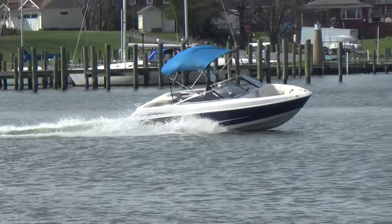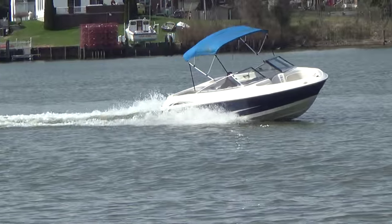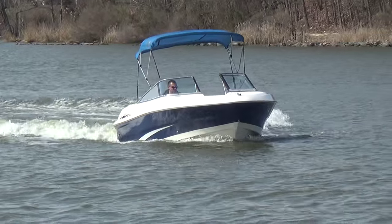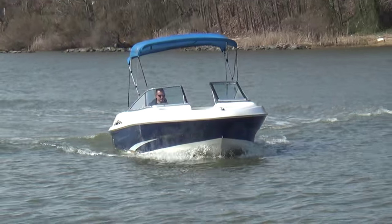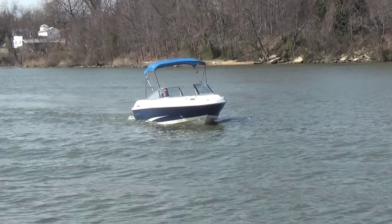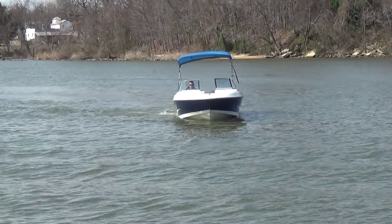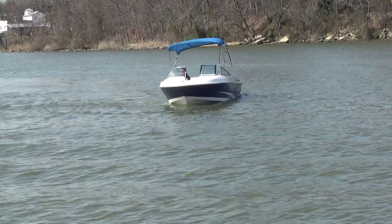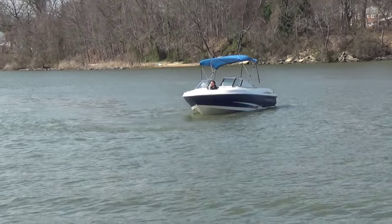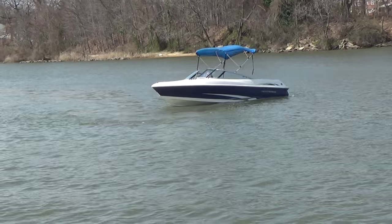M&M Boat Sales — we sell boats for less, and that is a guarantee. Shop till you drop and then come see us. All of our boats are clean and ready to go, and everything we sell we put into the water and take you for a sea trial. This one will be priced on our website — we haven't finalized a price yet, but it will be below market value.